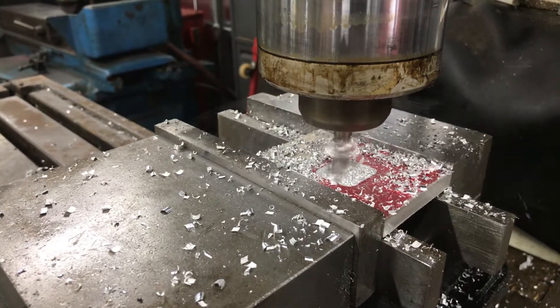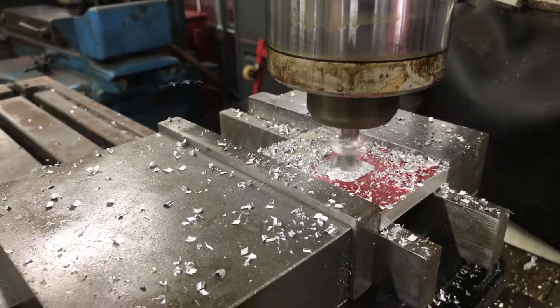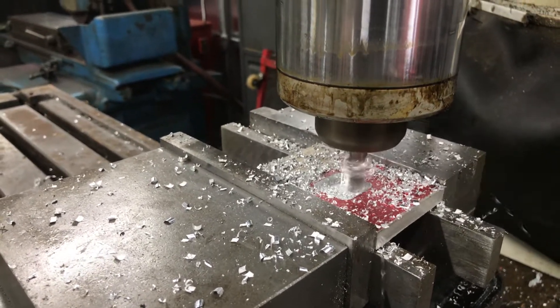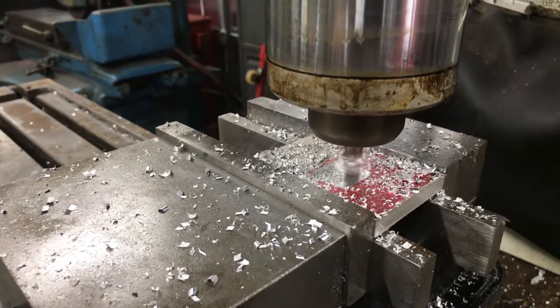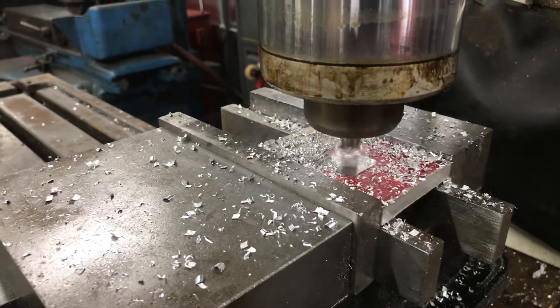This Centroid system seems to work really good. I'm still using Mach 3 on my plasma table, but for me at least — maybe not other people — it seems a little buggy.